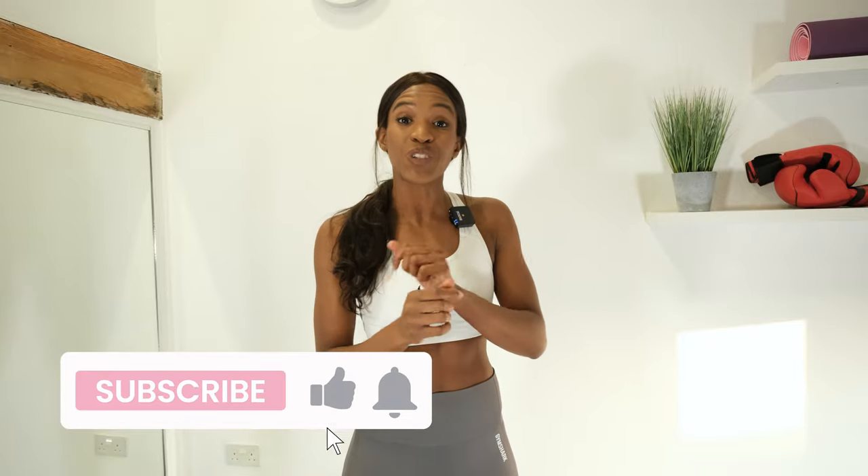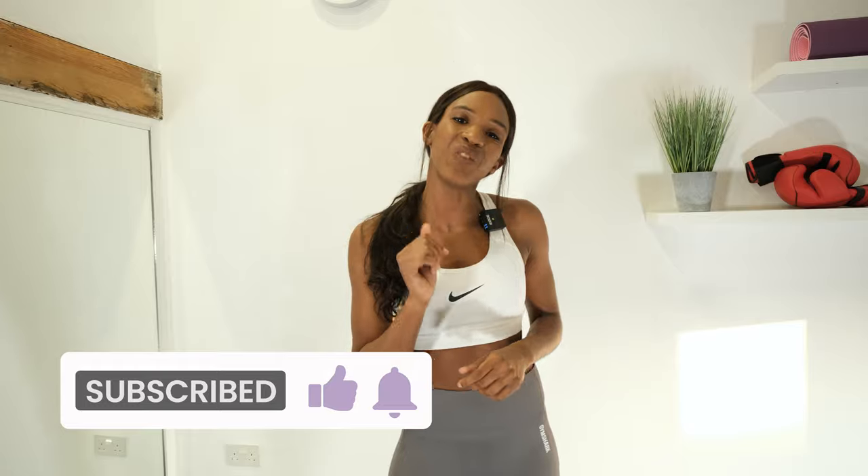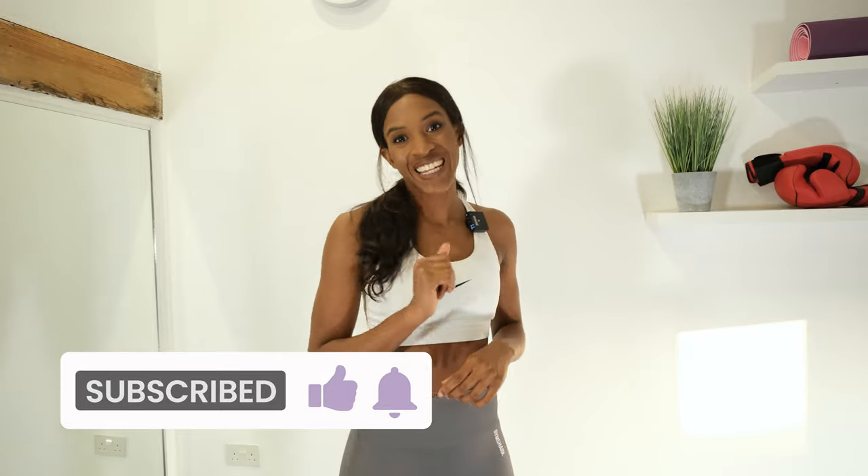For each exercise, I will be doing 45 seconds on with a 15 second rest. In the rest period, I'll show you what the next exercise will be. Make sure that you subscribe to this channel if you want to see more workouts and fitness tips from me. Let's get into the workout.